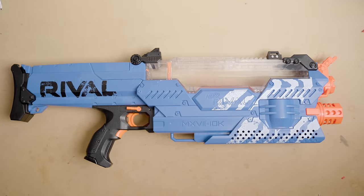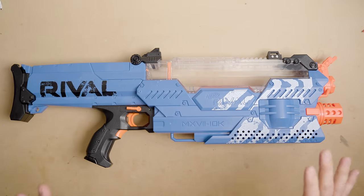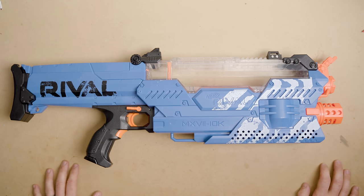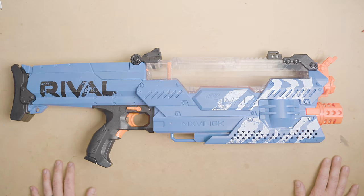Thank you so much for watching. I really appreciate you tuning in. I hope this mod guide really helped you. All the parts and kits for this blaster are available on my site. What would you like to see next? Until next time, thanks for watching. I'm Out of Darts.